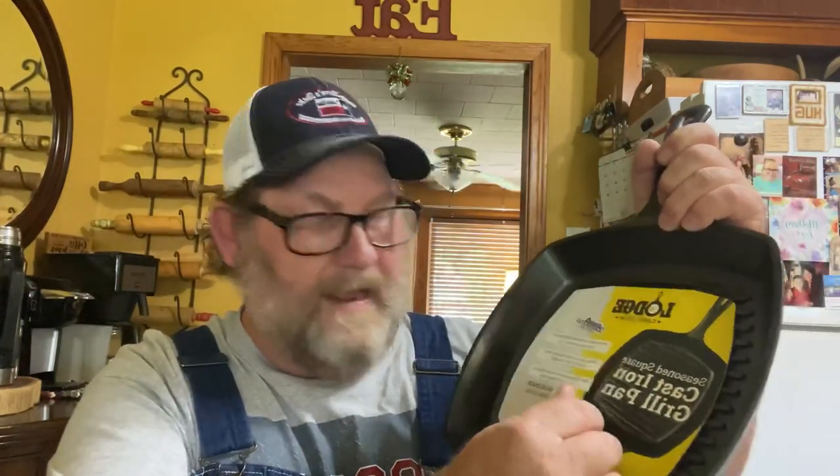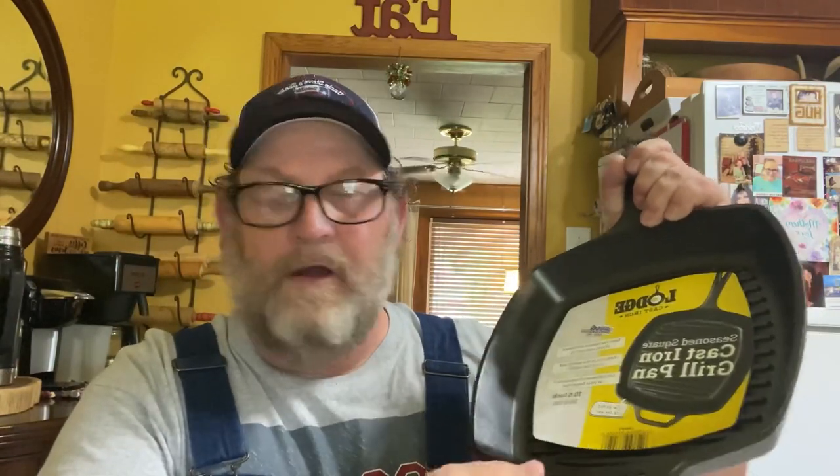We got some toys we want to share with you. Back at Father's Day, I got this pan as a Father's Day present and just haven't done anything with it yet. It's a 10 and a quarter inch or 10 and a half inch Lodge grill pan. It's got ridges on it where you can actually get grill marks for a steak, hamburgers, or whatever, and if you're cooking something fatty it keeps it up out of the grease.